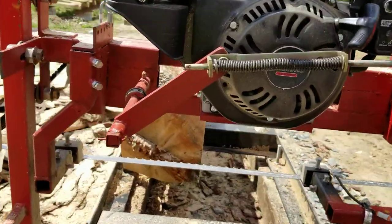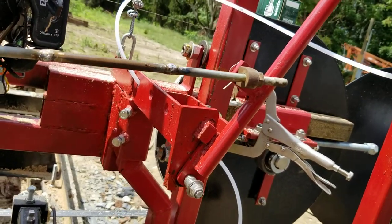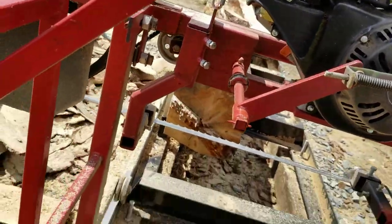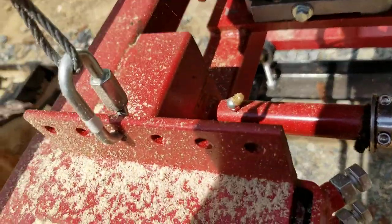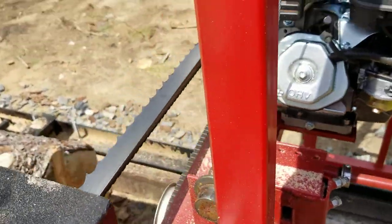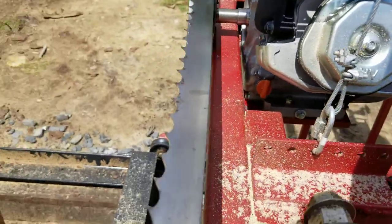This is how I engage and disengage the belt around the motor. It hooks up here, goes through the main frame, and comes over to the idler pulley. That works extremely well too.